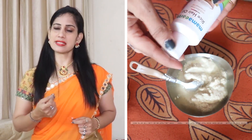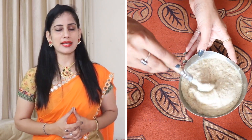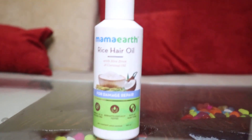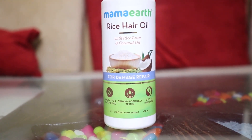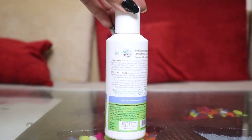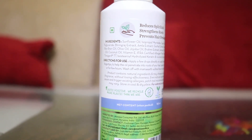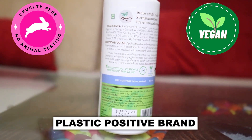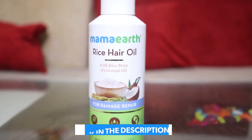The rice water oil I am using is sulfate-free, paraben-free, and suitable for all hair types. It contains rice bran oil, coconut oil, sesame oil, brahmi extract, almond oil, castor oil, jojoba oil, olive oil, and vitamin E — IFRA certified allergen-free fragrance. It reduces split ends, strengthens roots, and reduces hair breakage. It is cruelty-free, vegan, and plastic-positive. It is a 150ml bottle. All links are in the description.